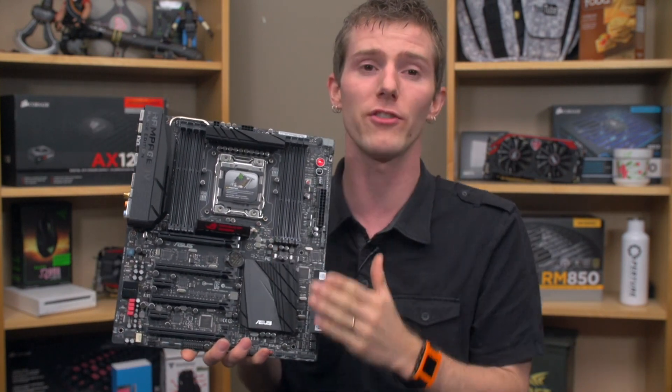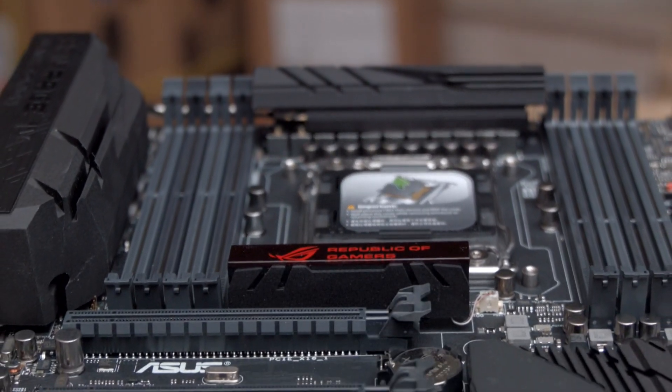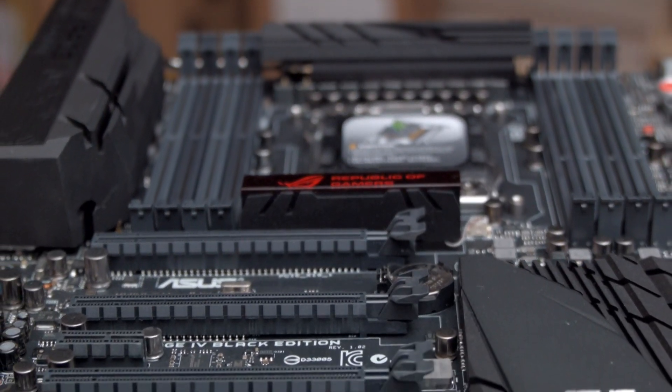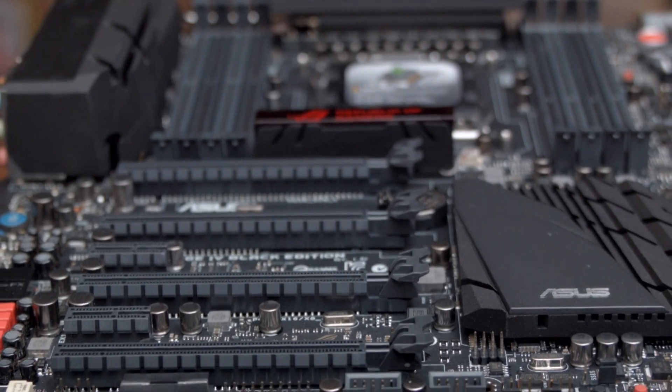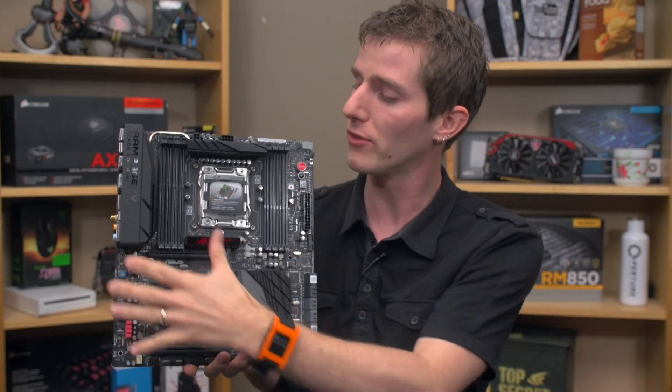Speaking of all the little settings, there's Tweaker's Paradise which gives you an enormous range of tweaking options that most people — short of probably a couple dozen people in the entire world — will never ever need, but they're there. It's also got their CPR boot recovery, which allows it to recover and boot up without clearing CMOS, allowing you to continue on your merry way overclocking.